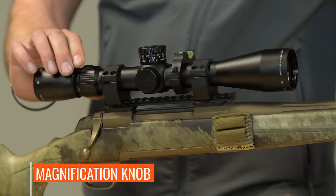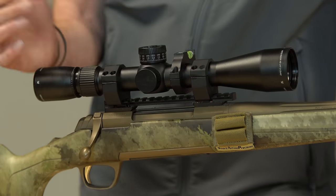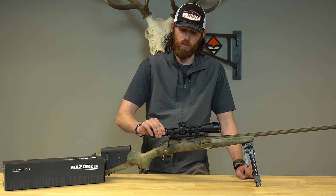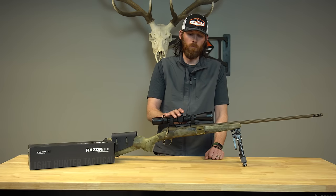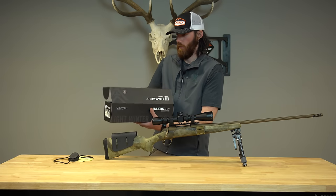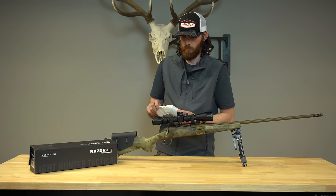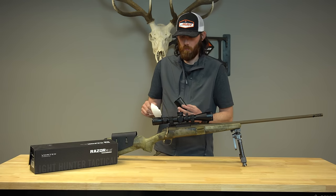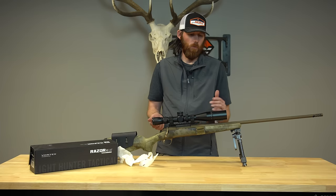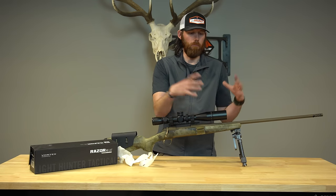Another cool feature on the side of the scope — when you adjust the magnification, there is a little knob here. Put your thumb on it and you can adjust from 3 to 15. So if you're stocking in close on an animal, you have the ability to shoot at 3 power, or if you're taking a longer range shot, you can crank it all the way up to 15. When you purchase the scope, you do get a little bit of added gear. In the box it actually comes with a sunshade, which just screws in on the front. I like to have the sunshade on all the time — if I'm aiming my scope towards the sun it's going to help deviate a lot of that light and prevent blown-out light.